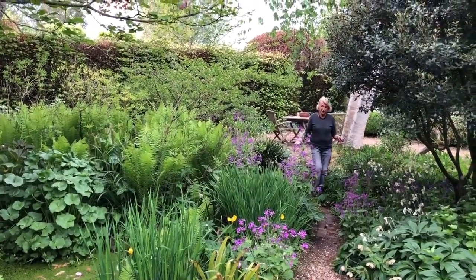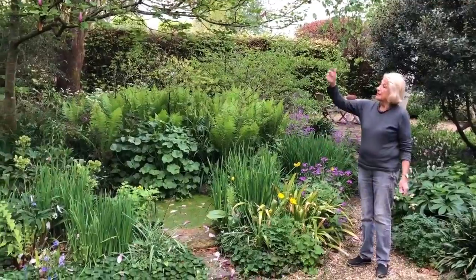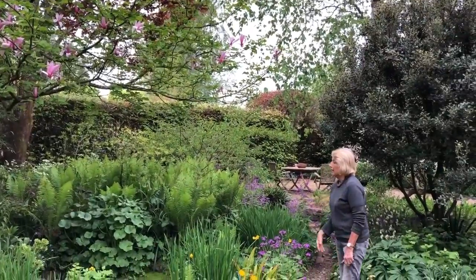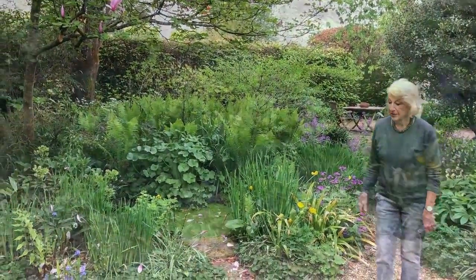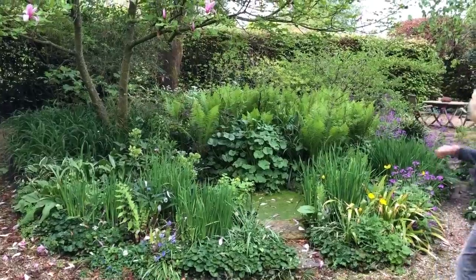This is the woodland garden and it's by far my favourite part of the garden. It's particularly good in early spring when you have things like Magnolia Galaxy, lots of Hamamelis, and all sorts of wonderful early spring flowering plants. And here you have a pond which has quite a lot of wildlife in it and lots of ferns.